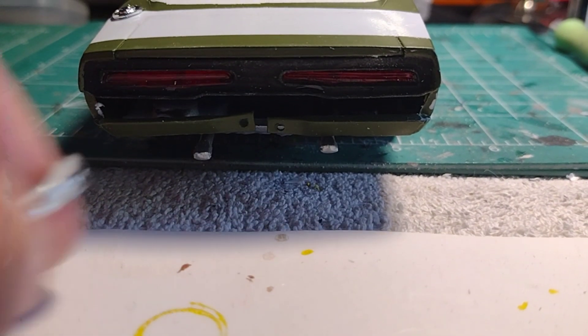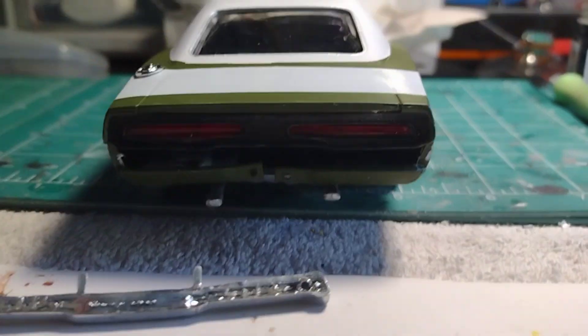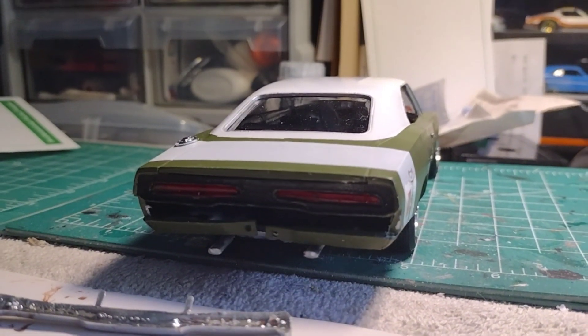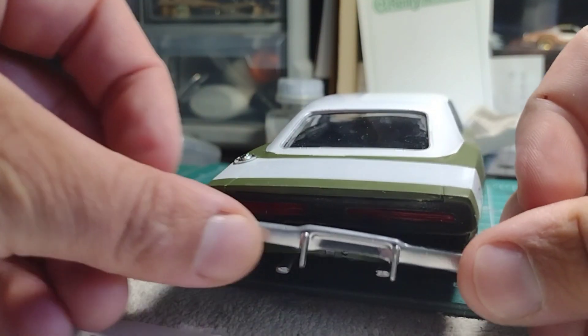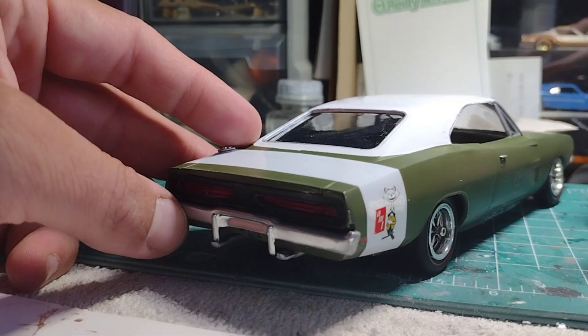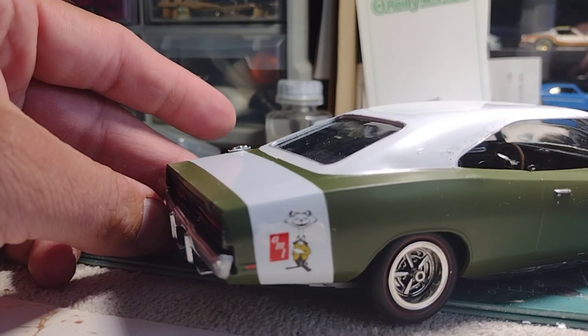Speaking of chrome — rear bumper time. This bad boy does not want to go in there at all. Let me set up the camera here. When I put the bumper in it looks flush in the middle, but on the sides it doesn't even out, so it sits kind of crooked.